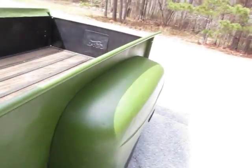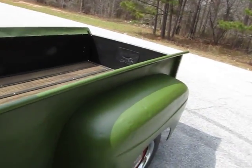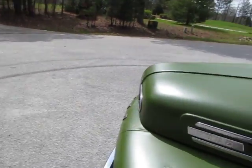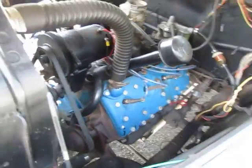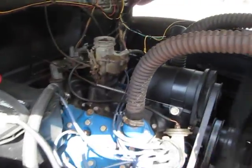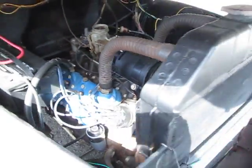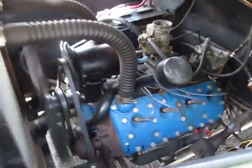This is the original Flathead V8 — listen to this sound. That is a sweet, sweet sound. The idle may be just a touch high but it's running awesome, probably just needs a little adjustment. Look at that engine purr — man, that thing sounds awesome.